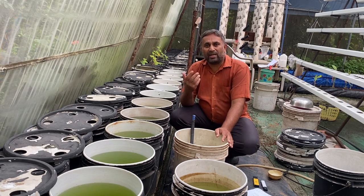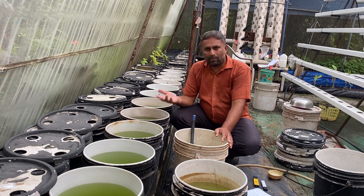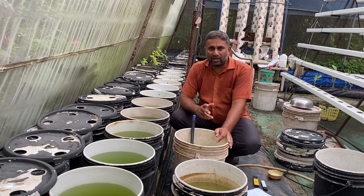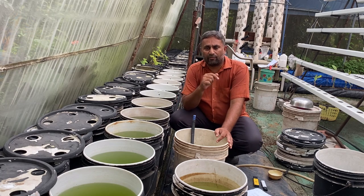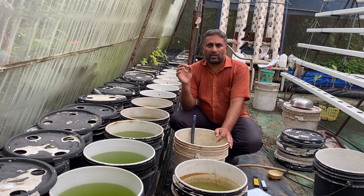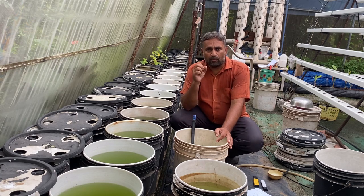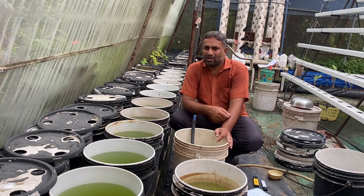Did you know you can grow many types of vegetables very easily at home with the help of the DWC hydroponic system? If you are interested in growing many vegetables in this DWC system, you only need to focus on nutrition management. If you manage your nutrition well as per the vegetable, you will be able to grow many vegetables with good quality.